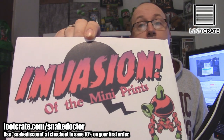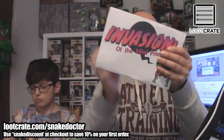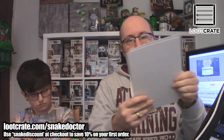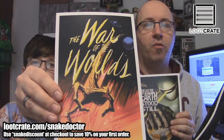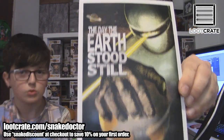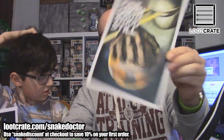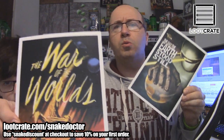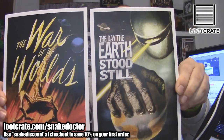Next, we have some limited edition exclusive Loot Crate Invasion mini prints. They're little cards. We have two cards: we have a War of the Worlds one, which is pretty awesome — an old film, it's a good one. We also have The Day the Earth Stood Still, another classic. These are actually really nice. War of the Worlds was remade with Tom Cruise a few years ago, but yeah, that was the original. It'd be cool to get some kind of frame for these and put them up — I quite like them.